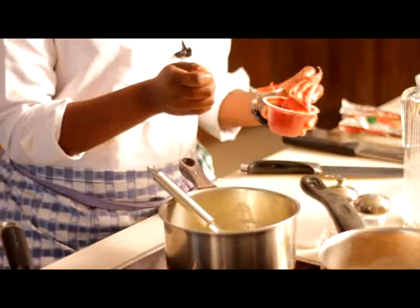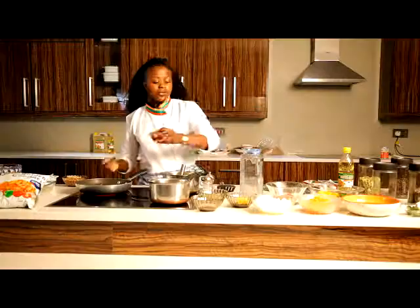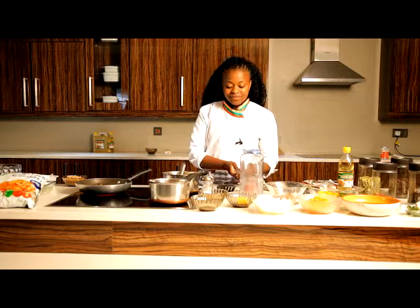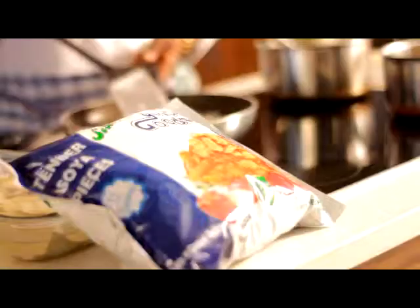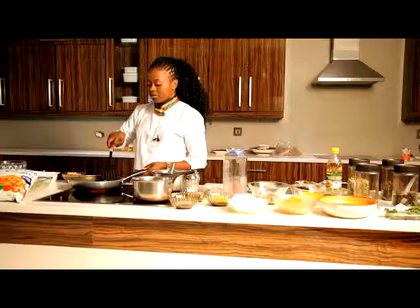After that, we're going to add two tablespoons of tomato paste. You can just smell the fragrance — the flavors have already started to come out, which is amazing. The tomato paste gives the sauce that rich and smooth character.